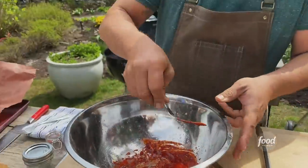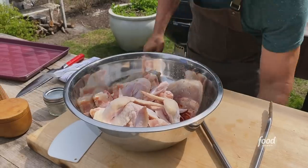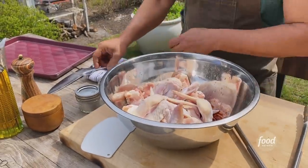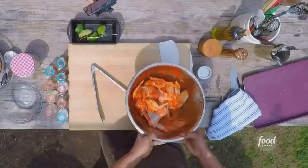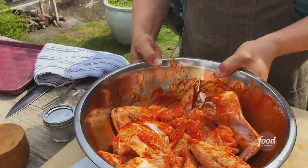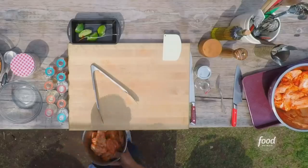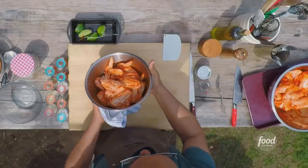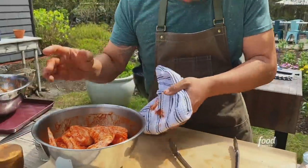Once you get the marinade on your wings, you can go pretty quick with them if you want, but in a perfect world I would say let them marinate for four to six hours to really take on the flavor. And because we're using the whole wing, it protects us from worrying about them drying out. So wings are ready. These ones have been marinated for about four hours, and you can see how they kind of take on the marinade a bit — and that's what we're looking for.